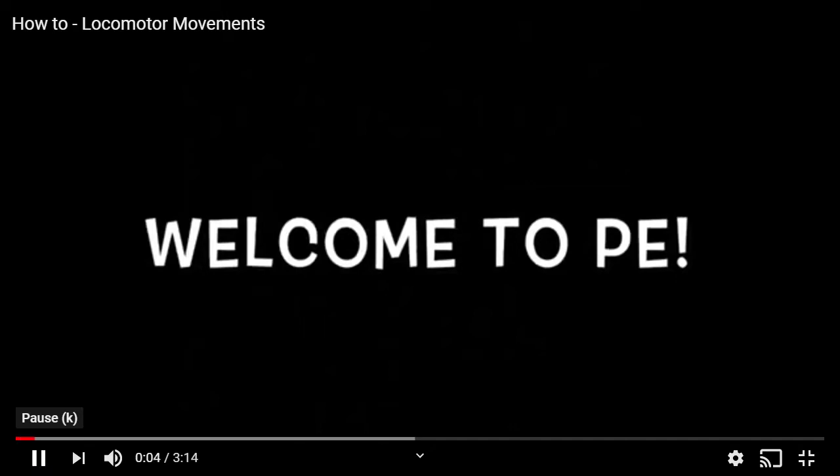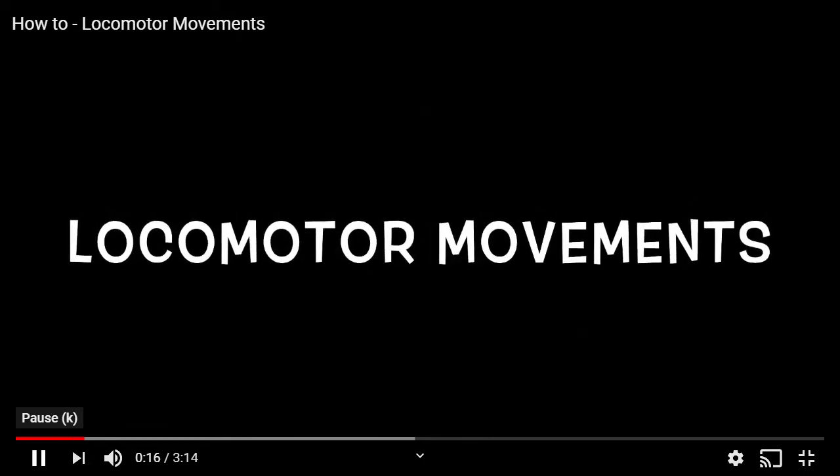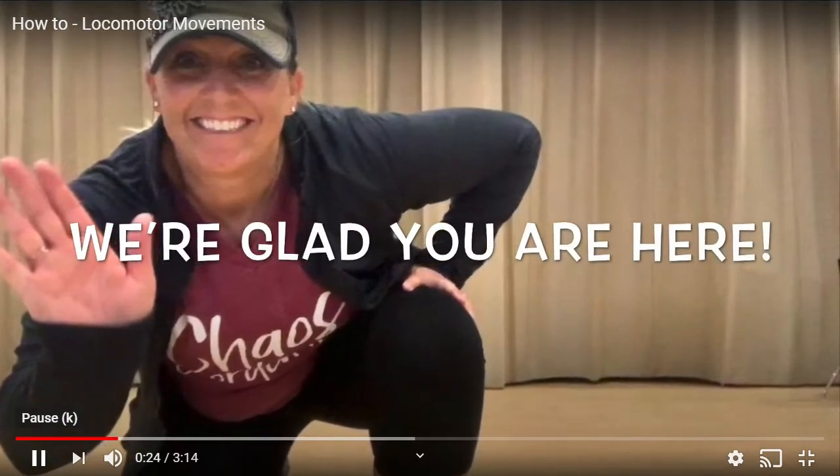Hi boys and girls, this is Mrs. Pelton. Welcome to P.E. Today we are going to learn all about locomotor movements. I'm Mrs. Pelton and I want to say how glad I am that you are here.